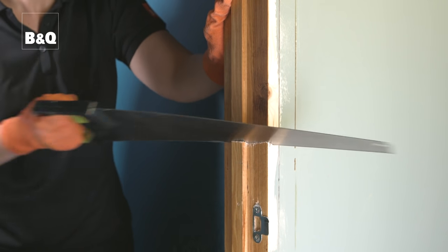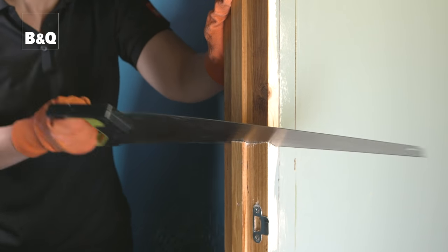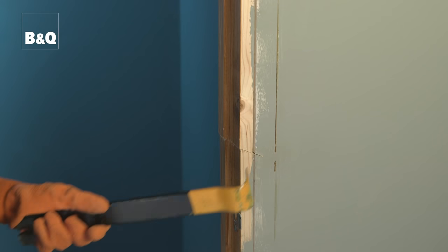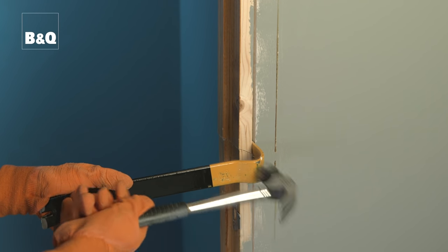Now we're ready to remove the old door lining. Cut each jam at a height of about half of the opening, making the cuts at a slight downward angle. This will help you when you come to collapse the lining into the frame. Use a utility bar to lever the lining away from the wall and collapse it into the opening.